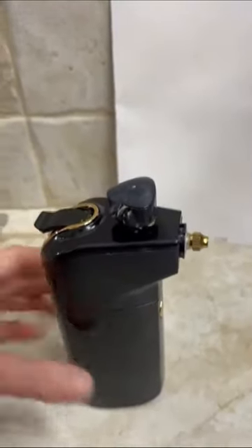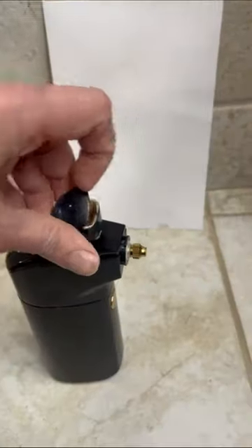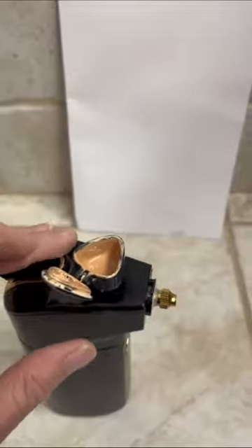This is a video review of this foundation airbrusher. This one has a lid. I do recommend that you use the type of foundation that is designed for these.